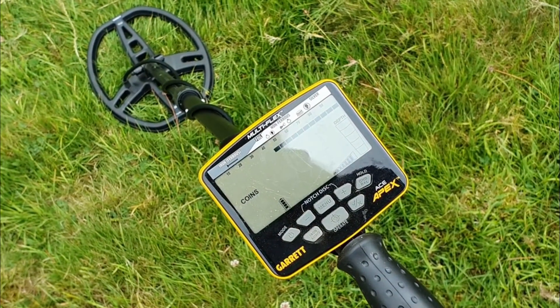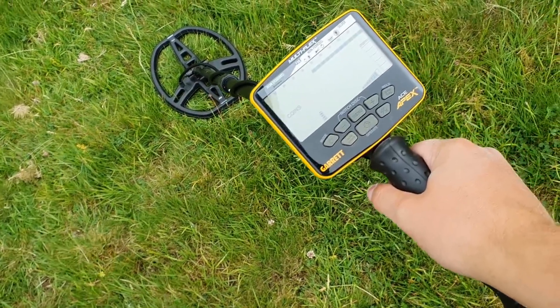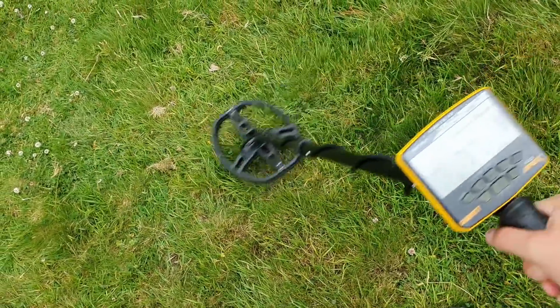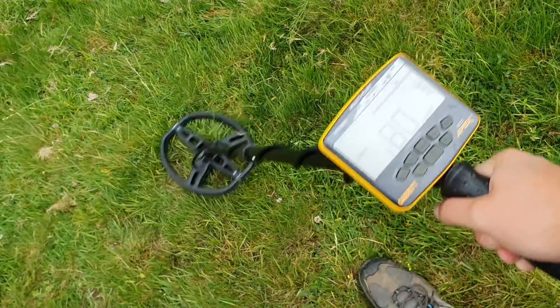I'm using the machine on coins setting, and I've got it in multi-frequency today. Sensitivity one bar from the top. And this is my first signal — 79. That sounds good. Feels good. Let's have a look.